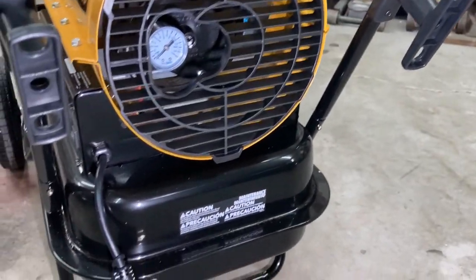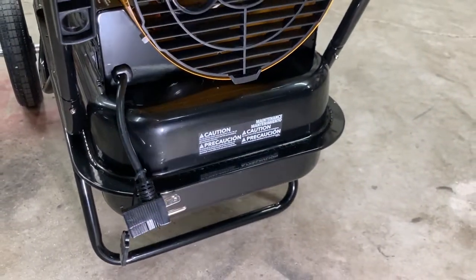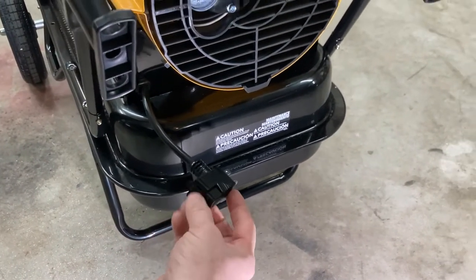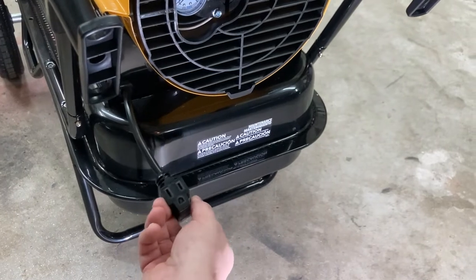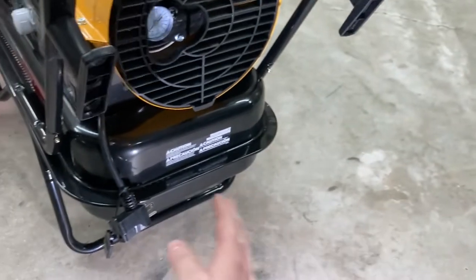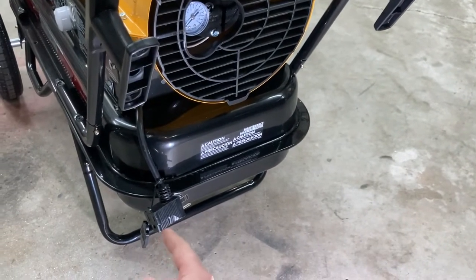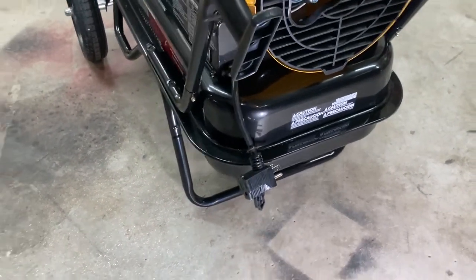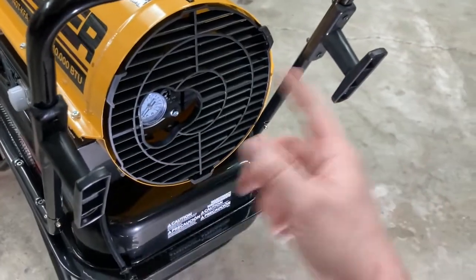It's got the little plug — obviously you gotta plug it in — but it's also got a spot where you could piggyback something else off of it. If you're using an extension cord to get to wherever you're going to use it and you need something to keep going, you can piggyback off of this one. That's a pretty neat little setup.